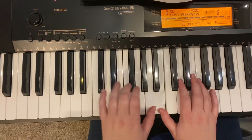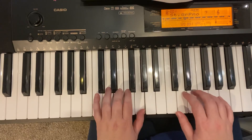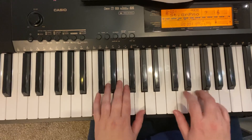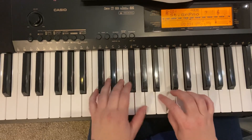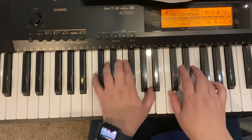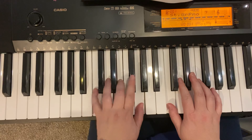Sorry. I like this part soft. A bit louder. Now, loudest. Yay!